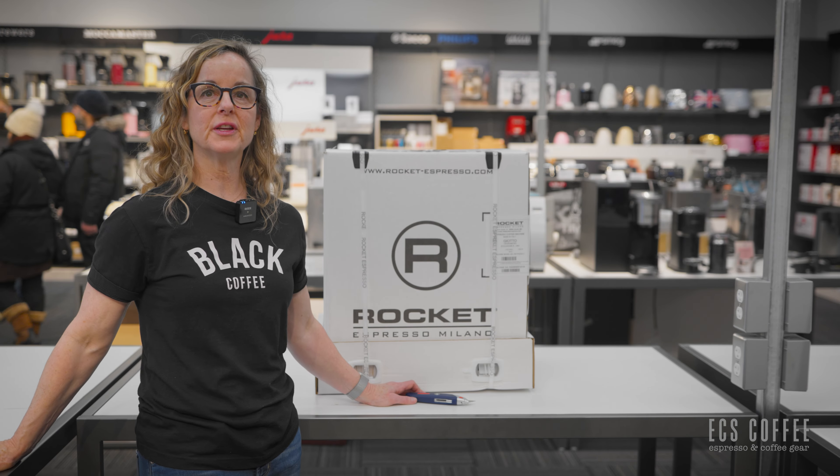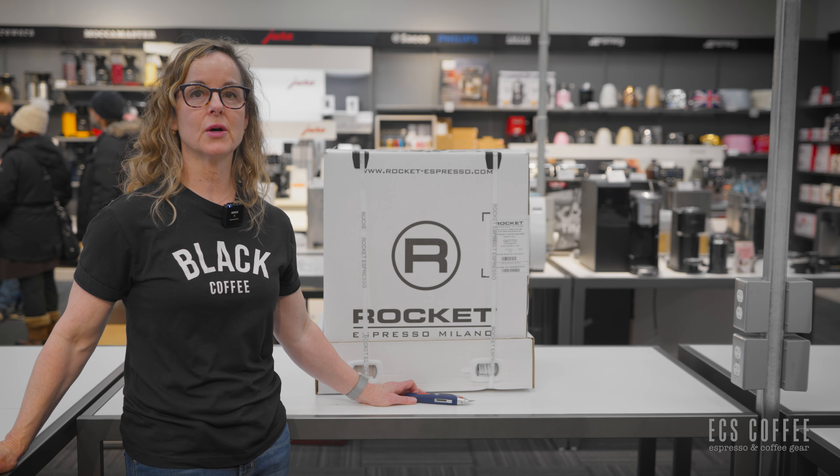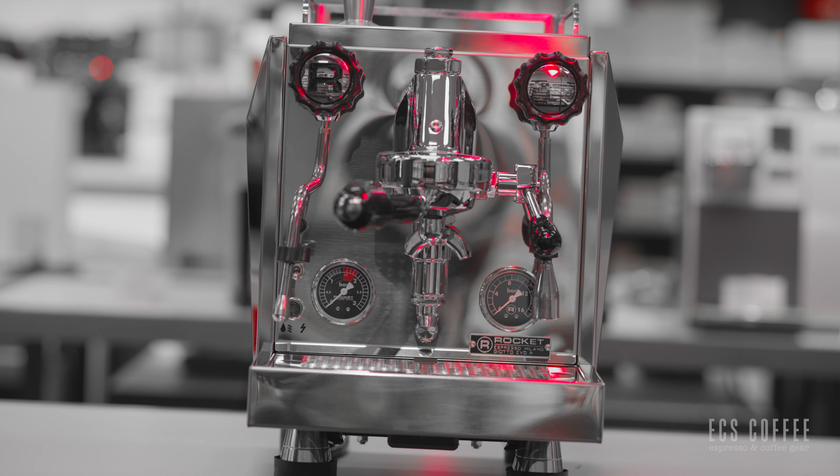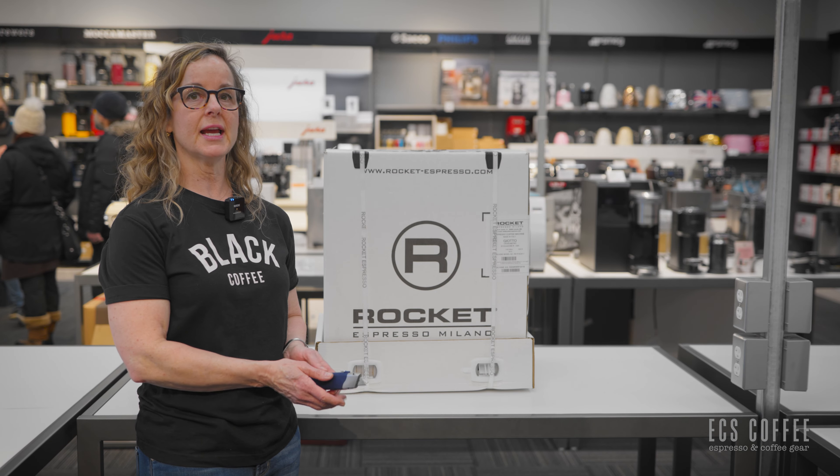Hi there, welcome to ECS Coffee. Today we're going to do an unboxing video of the Rocket Gyoto. The rockets have landed and we're pretty excited to be unboxing these for you today.